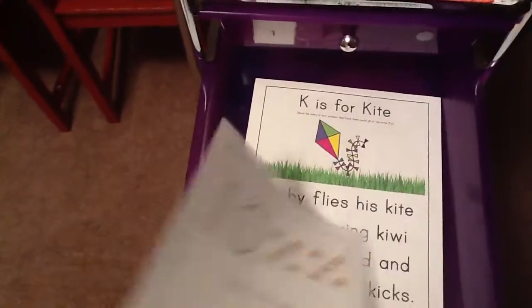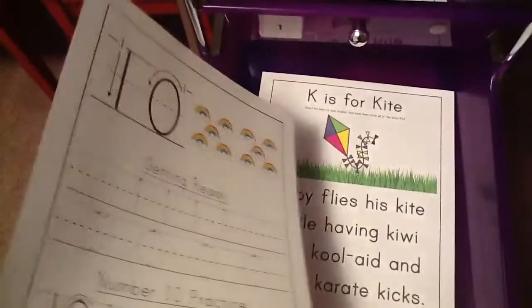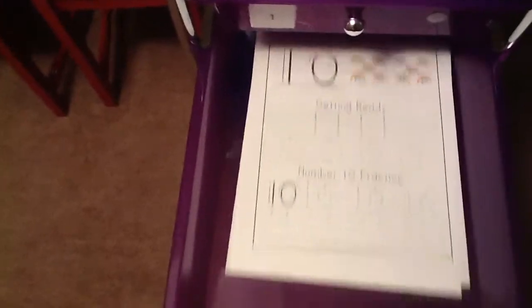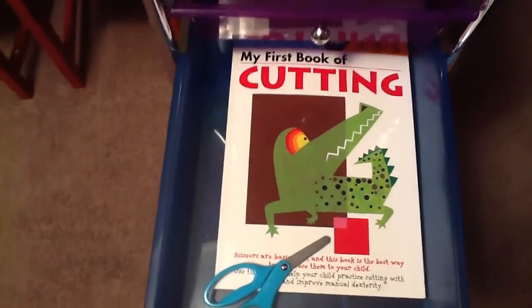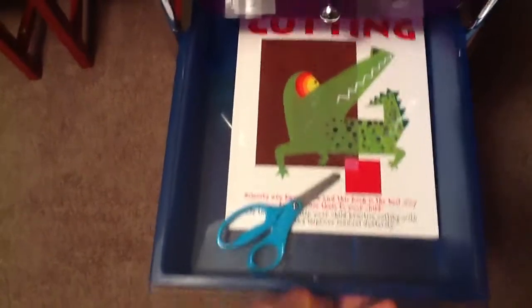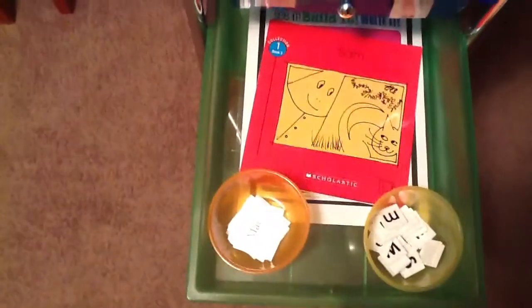Drawer number two has a handwriting sheet. K is the letter of the week, so this is a little letter hunt sheet. This is all from Confessions of a Homeschooler K4 curriculum — that's what we use. I homeschool her for preschool. There's also cutting: she picks whatever page she wants and we'll cut one or two things out, plus adding with the little counting bears.